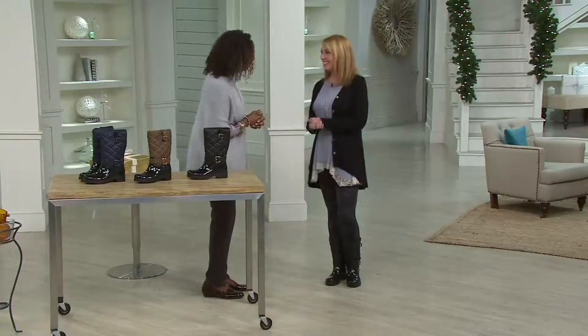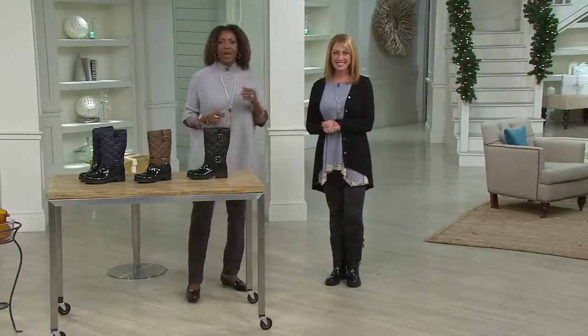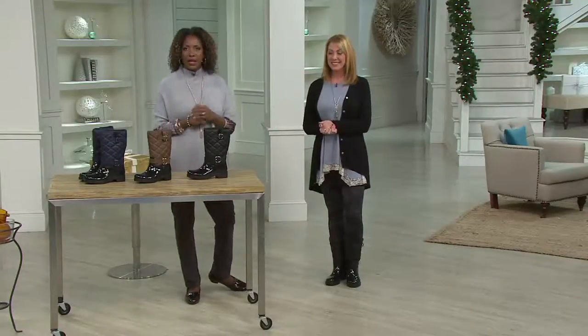Thank you so much for bringing it in — great to see you. Enjoy the rest of your week. And here's a quick look at what else is coming up today on QVC.